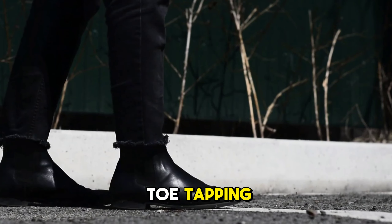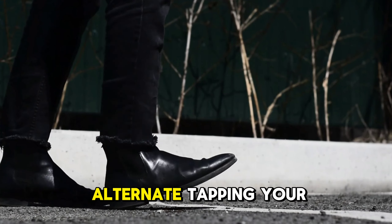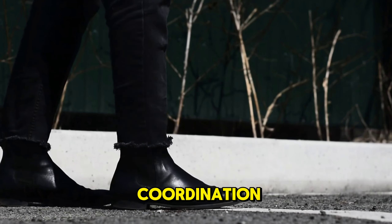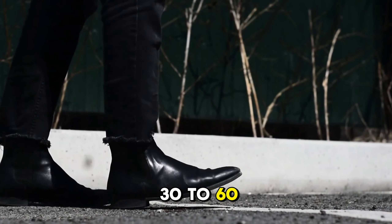Lastly, we have toe tapping. Sit down and alternate tapping your toes up and down, keeping your heels on the ground. This exercise strengthens the muscles in the front of your feet and helps improve coordination. Do this for 30 to 60 seconds.